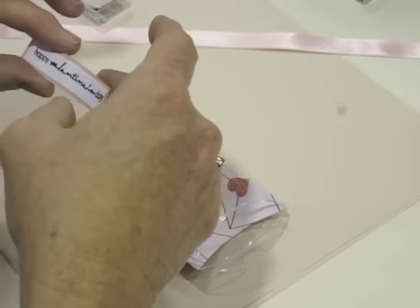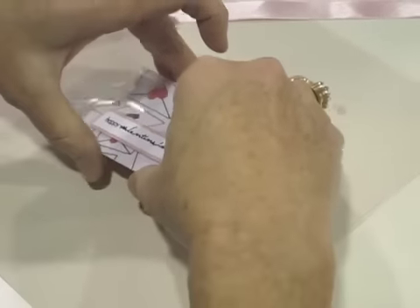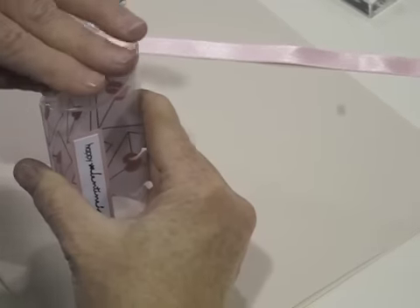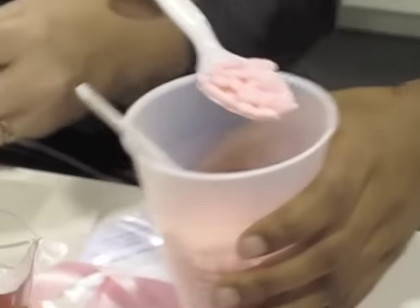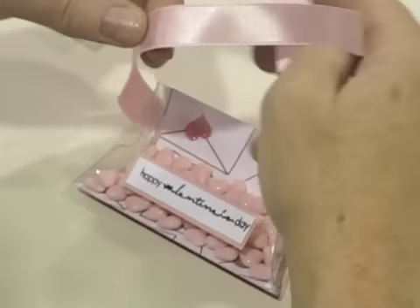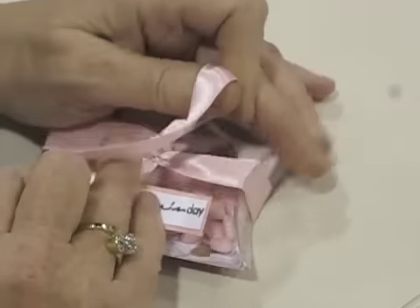And then just close it up and tie your bow around. It's easier — you can just tie it and cut off the excess. Put your candy in that side. Then you want to tie your bow around. My little hearts are going to be up instead of down — actually the envelopes go all directions.